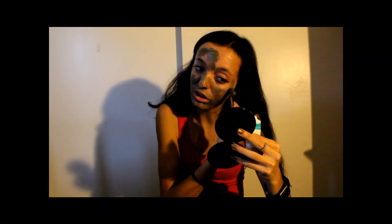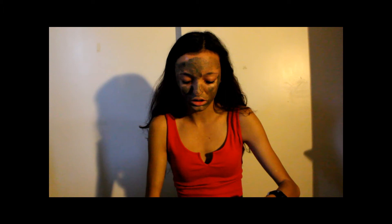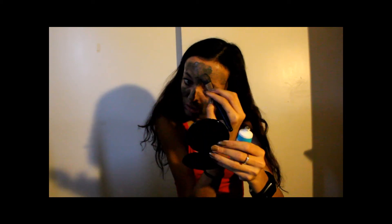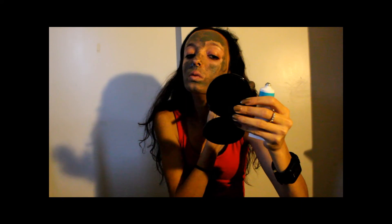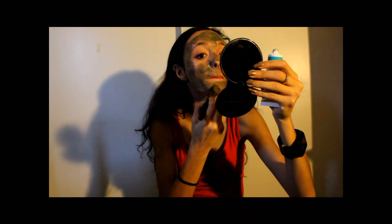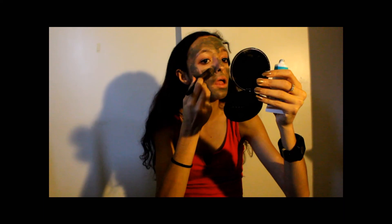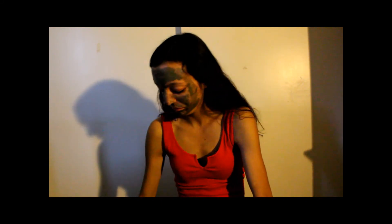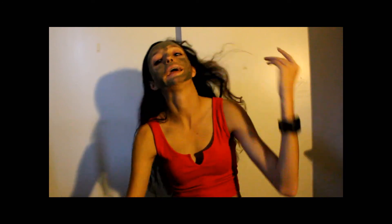I don't want to put the mask underneath my eyes since I have the eye cream on there, so I'm putting it everywhere else. Now that I think of it, I probably should have done the mask first and then everything else. This is actually starting to burn — I don't know if it's supposed to do that. I'll leave it on for 10 to 20 minutes and come back to show what it looks like.